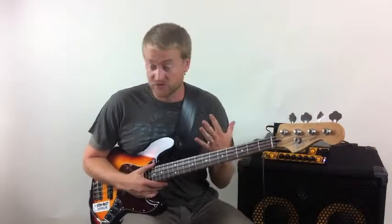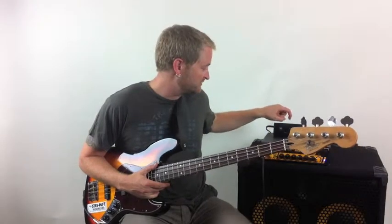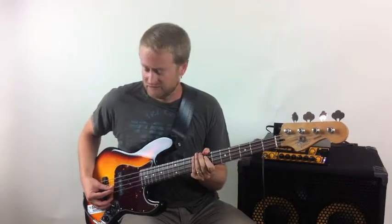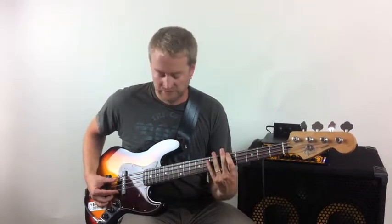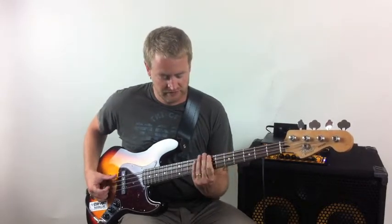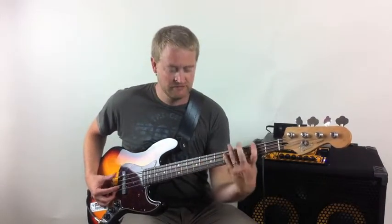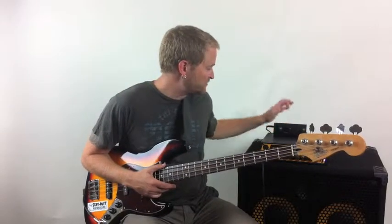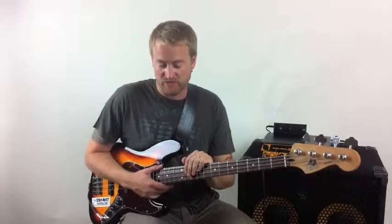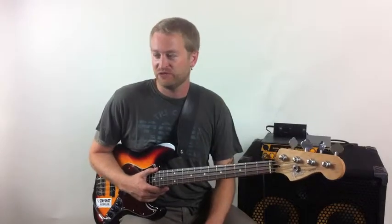Hopefully that introduces you to this style a little bit. It works really great for walking, it works great in funky stuff, it works great in a pop tune — it gives it that nice dead sound. Hopefully that helps you and it's a whole other style we can add to our playing. Post some videos of yourself doing it in the forum and we'll bat it back and forth. Thanks, guys. See ya.